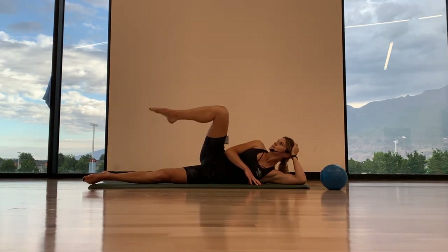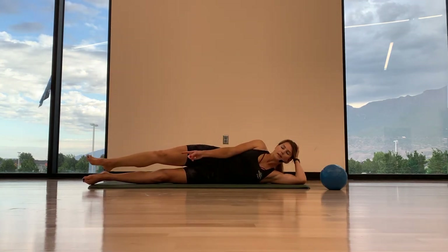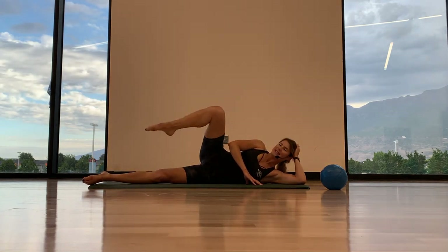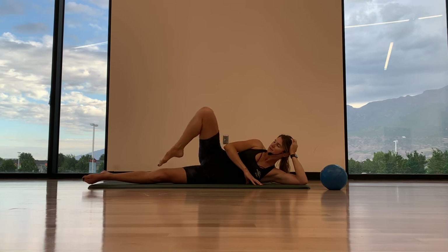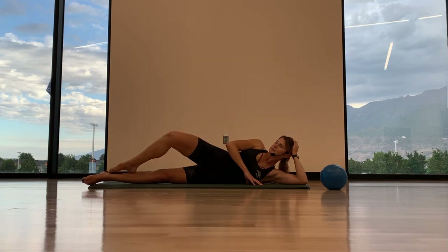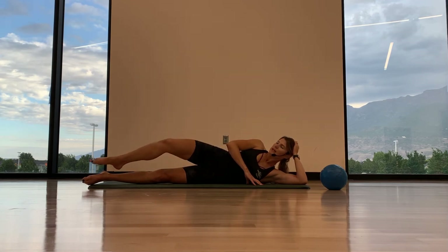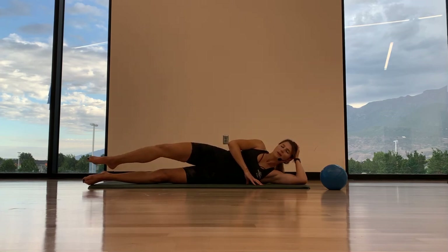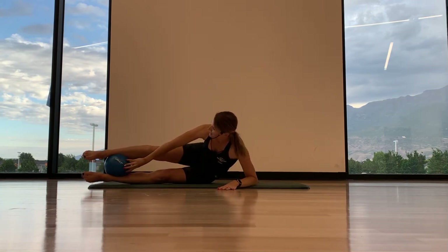Just one more here. Exhale, control. Good. Now flex the foot. Inhale, exhale — inhale and then lower back down. Three more just like that. Exhale. Last two. And just one more. Good. Lower it down, and then we're going to go for our mermaid lifts, our V-ups. Placing the ball between the ankles, your knees are pointed front.